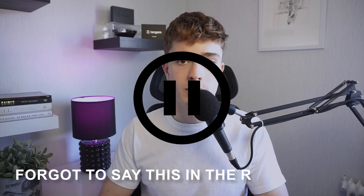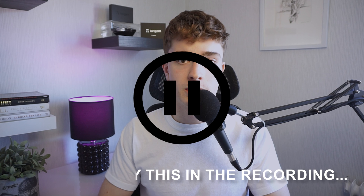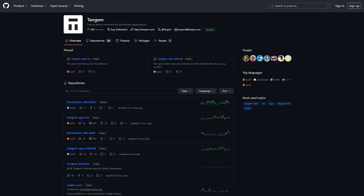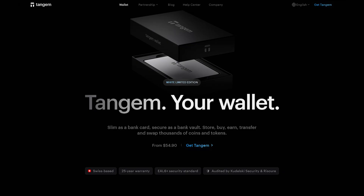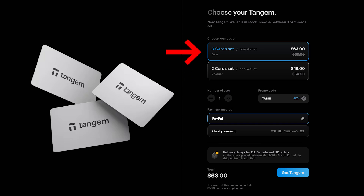The code for the Tangium app is open source, which means that if Tangium were to go bankrupt, someone else could just copy the code from GitHub and re-upload a new app. Now you pretty much know how the cards work and the software. So here's how to order — press the link at the top of the description to get to the official Tangium website where you can choose between buying a set of two cards or three cards, depending on how many backup cards you want. And also note the affordable pricing — there aren't many other crypto hardware wallets that can compete with this pricing structure.